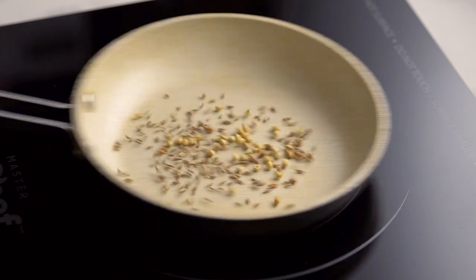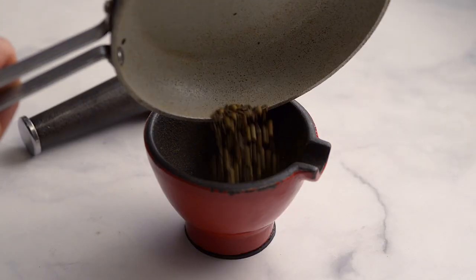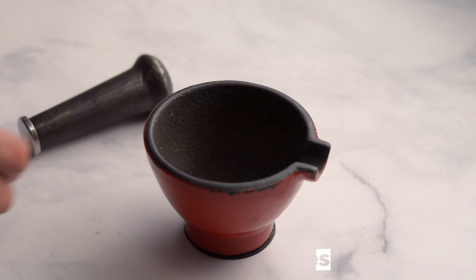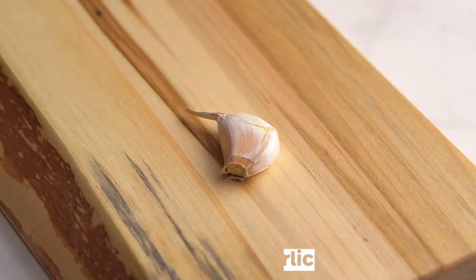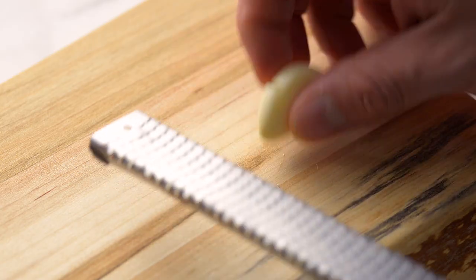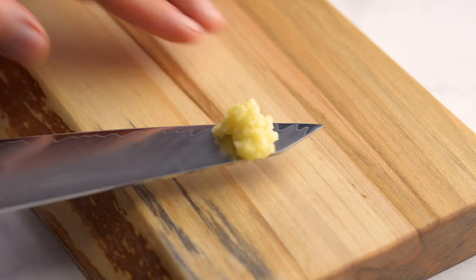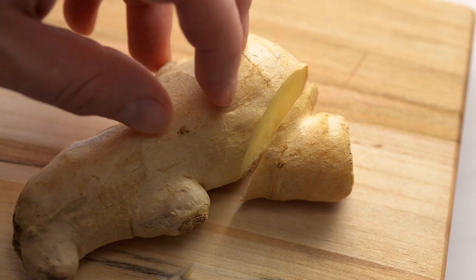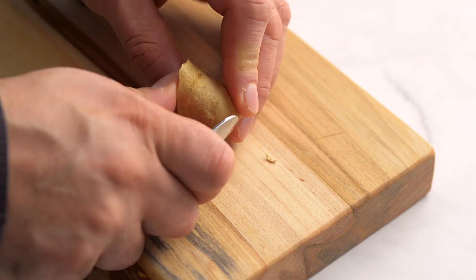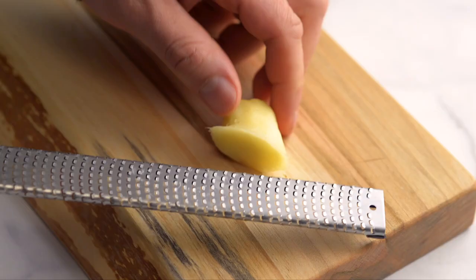Toast until they begin to change colour, about a minute. Jiggle the pan a little to toast evenly. Once toasted, pour into a mortar along with the chili flakes and grind with a pestle until fine. Set aside. Peel and finely grate a clove of garlic — we love to use a microplane, it makes it much easier. Cut off a 2cm piece of ginger. We keep our ginger in a bag in the freezer; it freezes very well and doesn't change the taste. The easiest way to peel fresh or frozen ginger is with a small spoon. Finely grate the ginger.